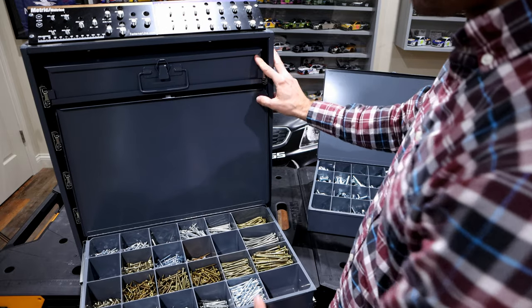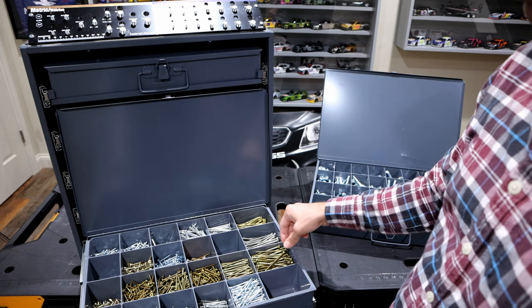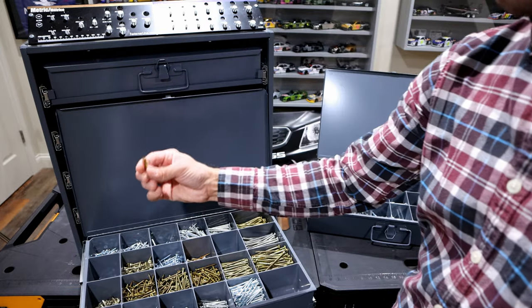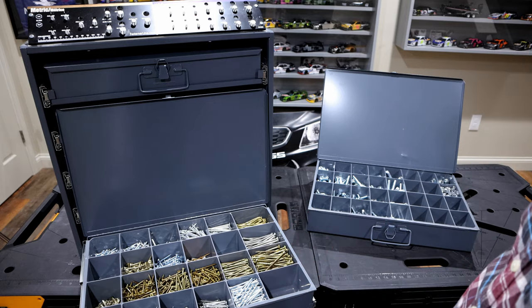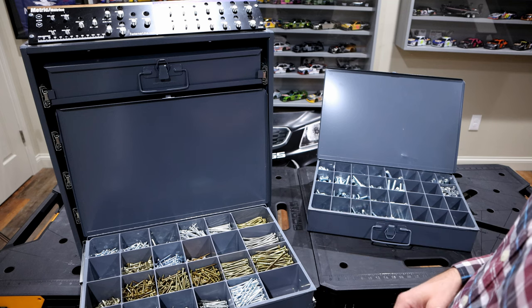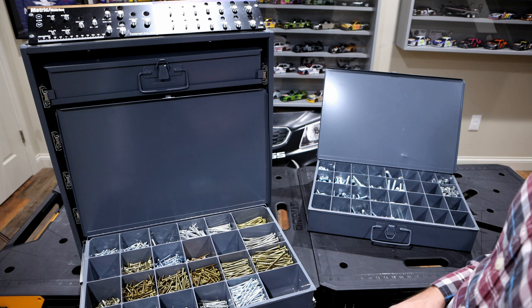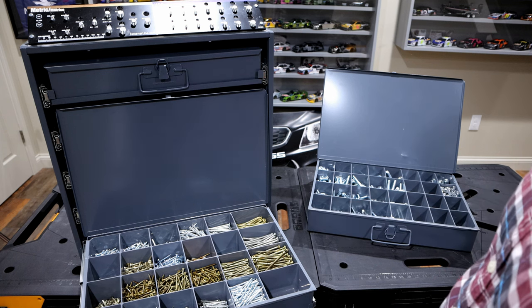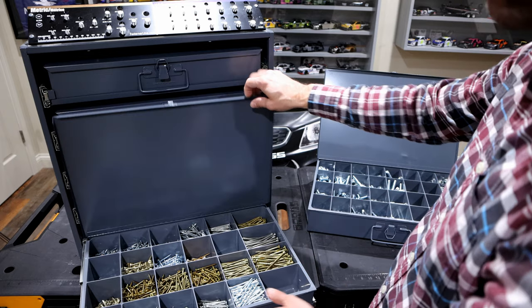Here is just one drawer where I have all of my screws — anything from three-inch GRK screws all the way down to little individual one-inch ones. It's a much easier way to organize your screws. I've seen some people fill up a whole drawer in their workbench with the boxes from the hardware store, but in here you need a screw, you know exactly where to go. This is the 24-compartment drawer.